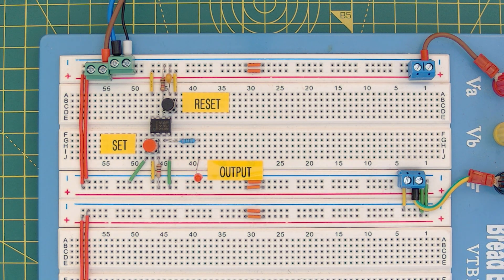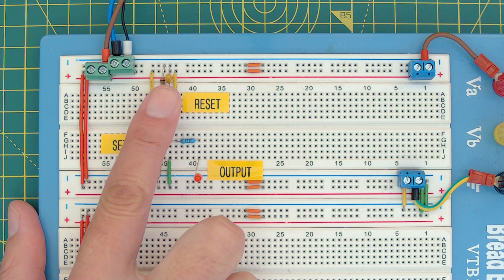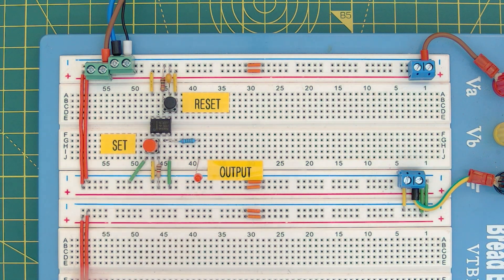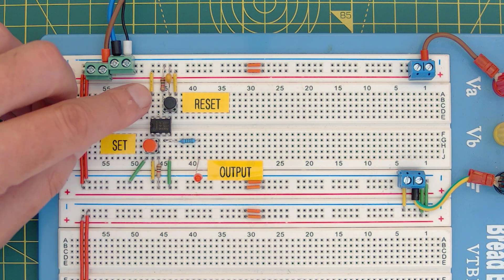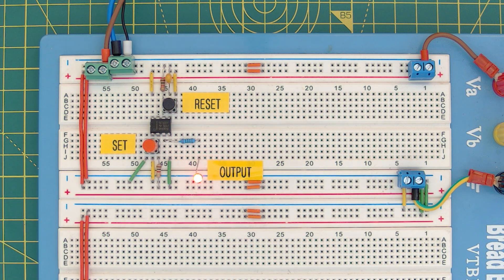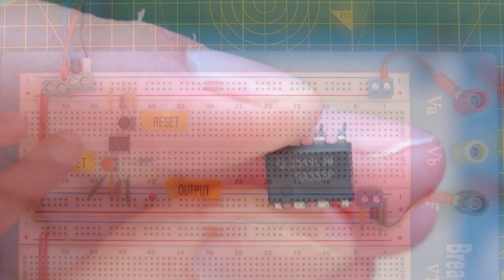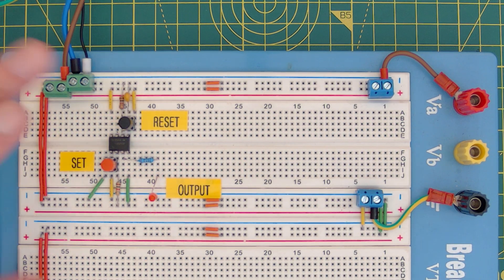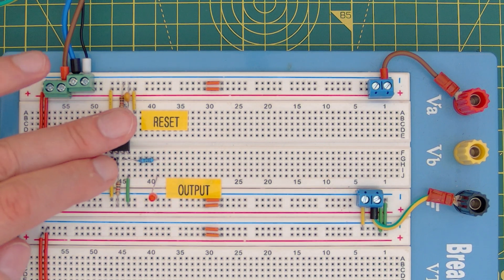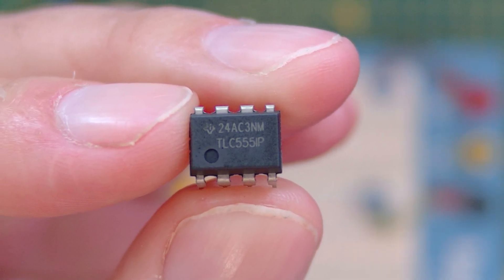Pressing them both concurrently is tricky, so I'll turn the power off, hold both buttons down, and turn the power back on. It came on — both were pressed simultaneously and the output is high. Let me repeat: kill the power, hold both, turn on — it stays on again. That proves the truth table: set overrides reset when both are high. Next up is the Texas Instruments SA555P — set comes on, reset goes off, hold reset and press set it comes on and stays on. Same result.